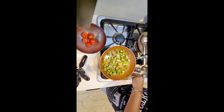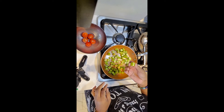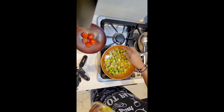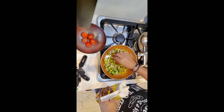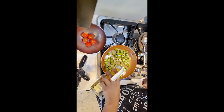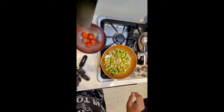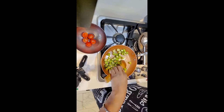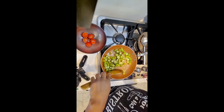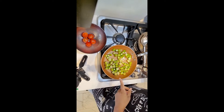I'm going to switch on the gas here. I cut them in big chunks — for pachadi you just need them in slightly big chunks, you don't need lots of small small pieces, because anyway you're going to make them in chutney form. A little bit of oil, just to make sure.